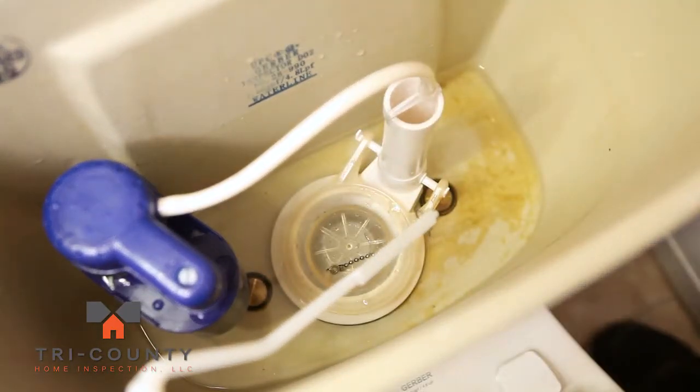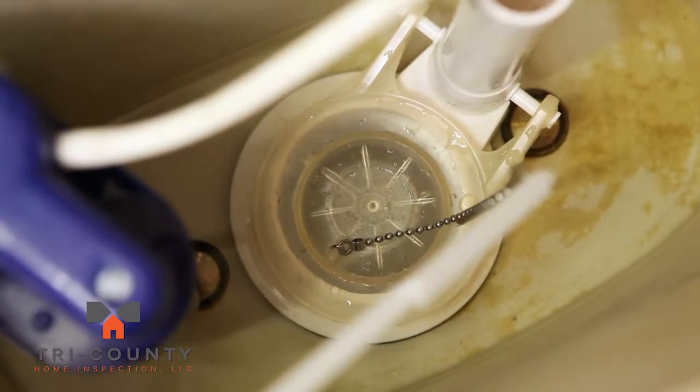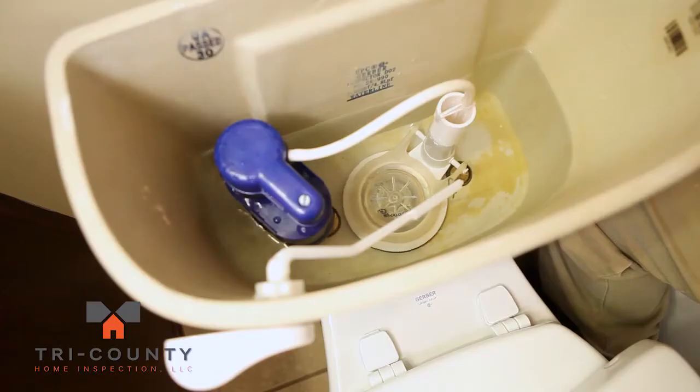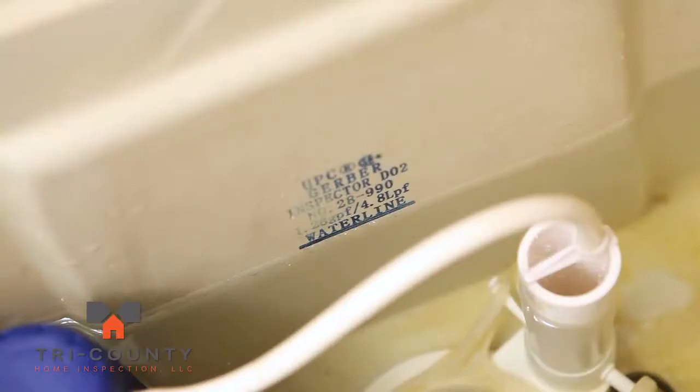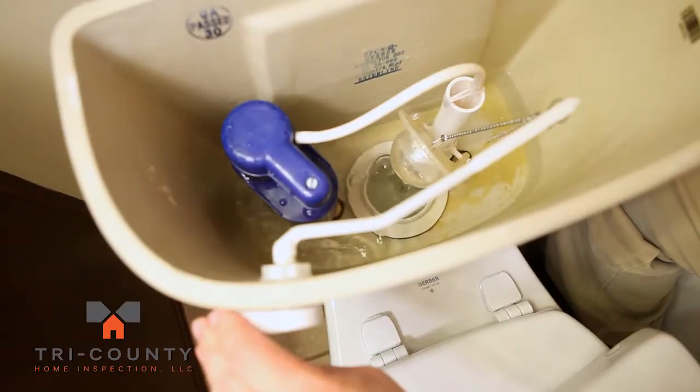Wiggle the flush handle to make sure that the chain is the correct length. If not, adjust this accordingly. Then turn the water supply back on and allow the tank to fill completely. Be sure to test the flush cycle to ensure proper working order.